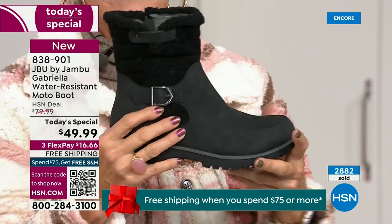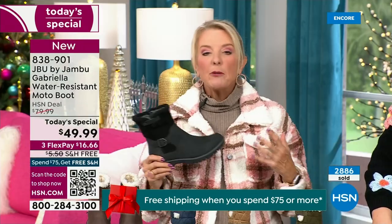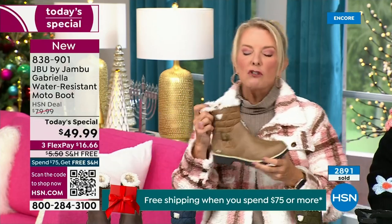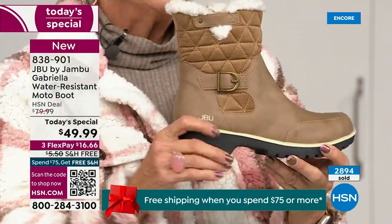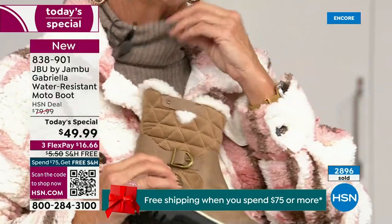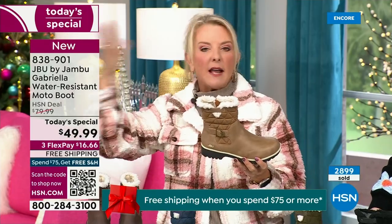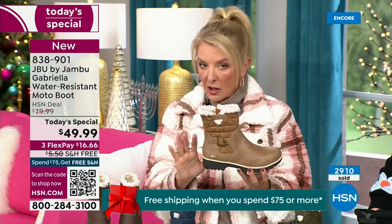Everybody can wear the black; it makes a great gift idea and matches everything. But I really hope you'll try an additional color tonight. I'm a huge fan of taupe — it's the chameleon color of shoes. It blends with everything: your top, jacket, blue jeans, black, red, pink, navy, ivory. Taupe is one of my all-time favorite shoe colors.